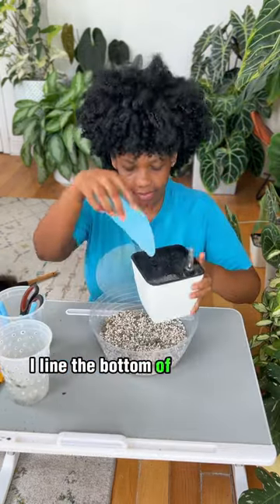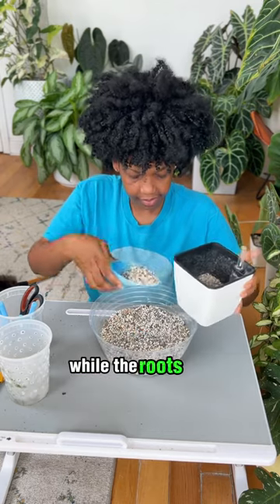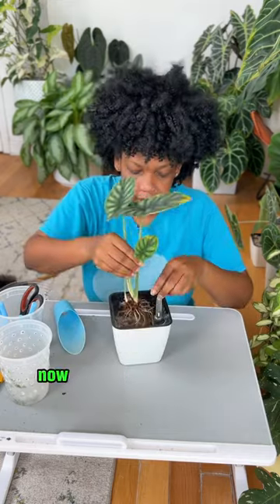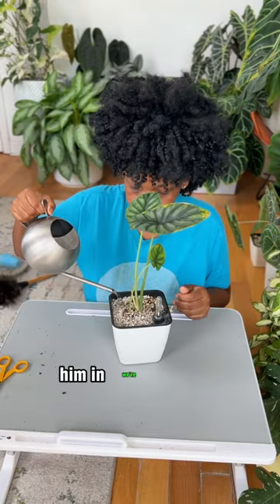The rest is super easy. I line the bottom of whatever vessel I'm using because while the roots are adjusting I don't want them wet — I just want them moist in the substrate. Now I place the plant in, start backfilling, water them in, and we're done.